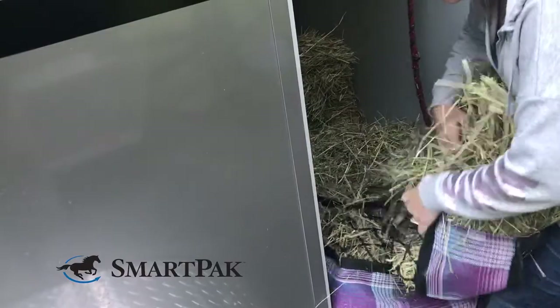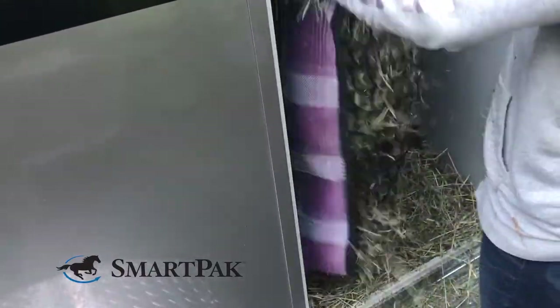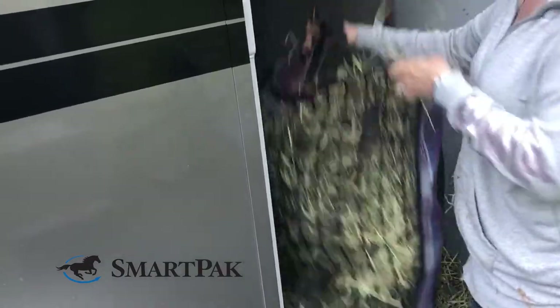This hay bag would be great for anybody who's looking for a slow feed hay net, whether it's for their barn or their trailer. I use a two-flake size for my trailer and it works great. Even though this hay bag looks small, I found that it holds a really good amount of hay.